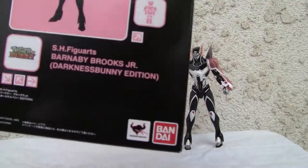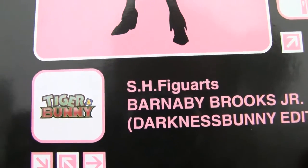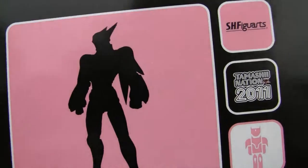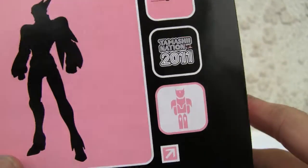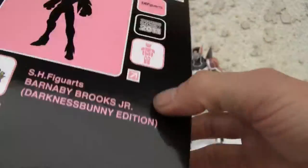Let's take a look at the box — Tiger and Bunny. I don't watch the anime, but I heard it was pretty neat. There's a nice little silhouette and there's Tamashination's. Just to show you, here's the side — it's a very pink silhouette and box over here.